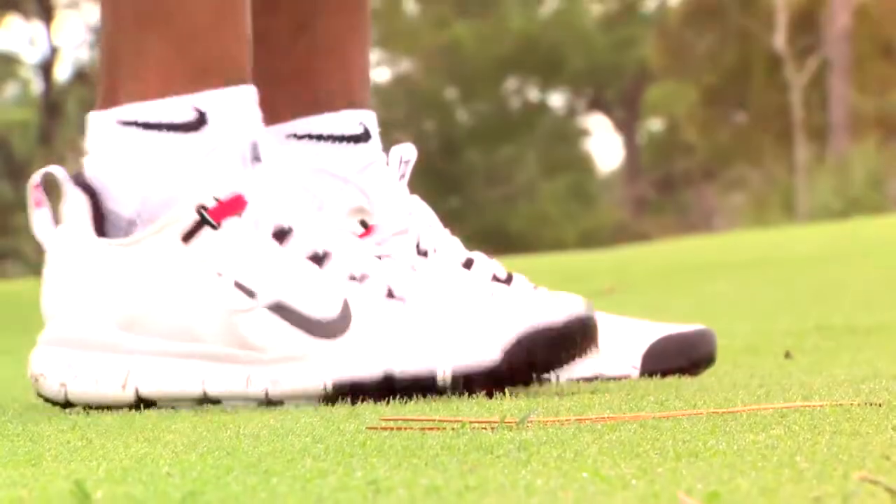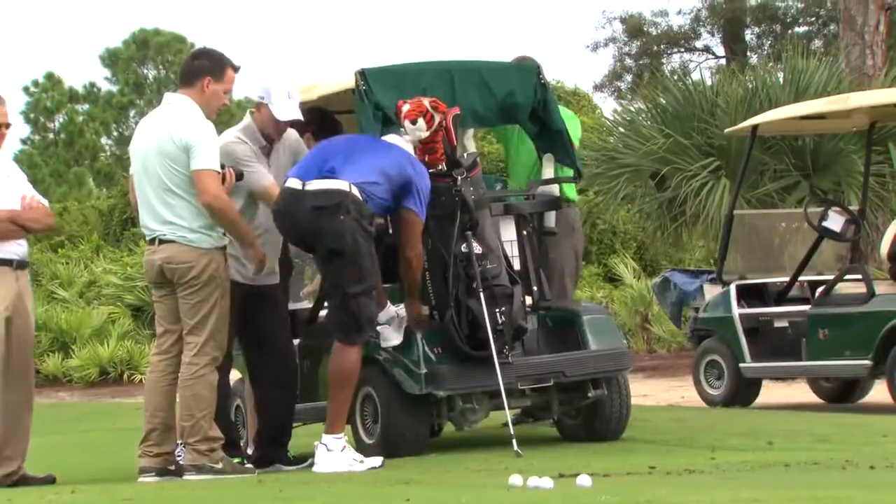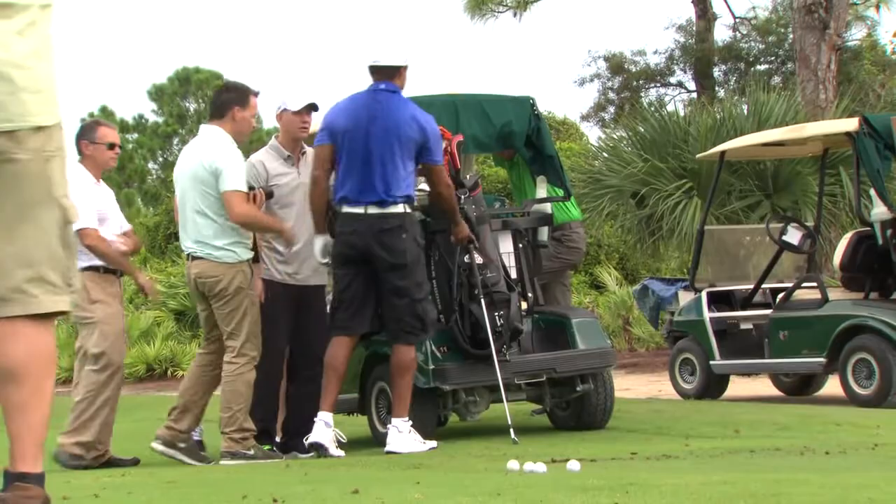I train in my Frees all the time. I wear them everywhere I go, so I wanted to have that same feeling on the golf course. I ended up making a phone call to the head boss himself and said, is there any way that I can use some of the Free technology in our sport? Here we are.